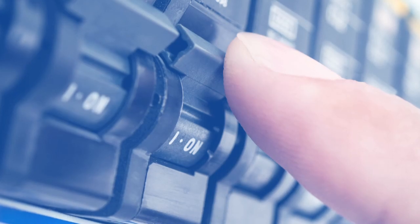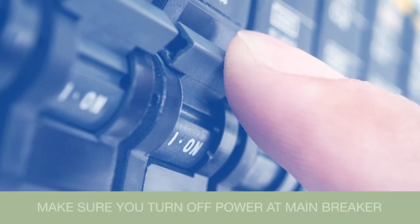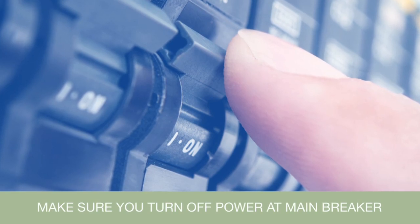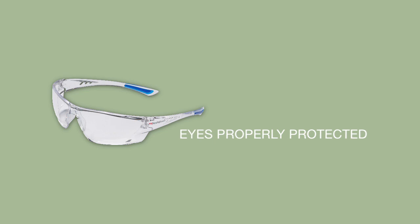Before you begin with the installation process, when working with electrical components, make sure you turn off the power at the main breaker, that you wear insulated gloves, and that your eyes are properly protected.